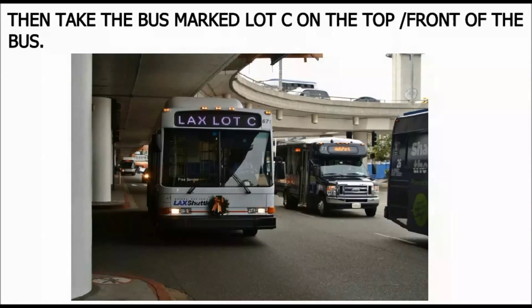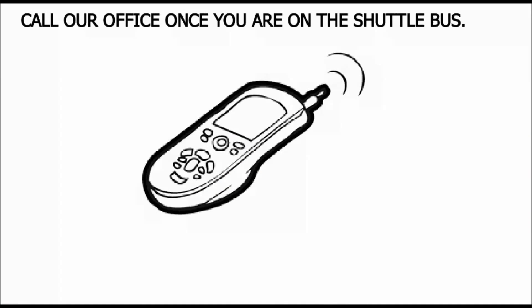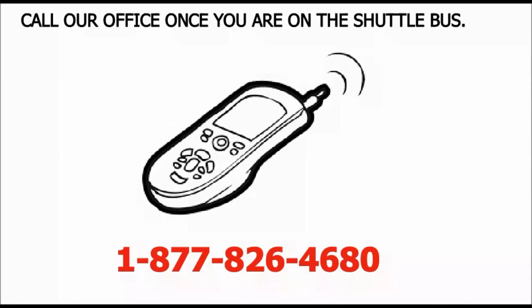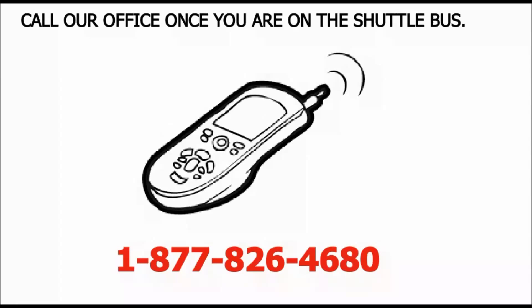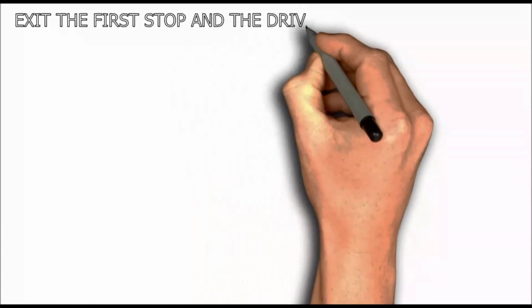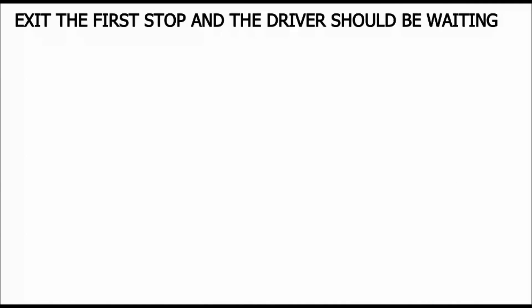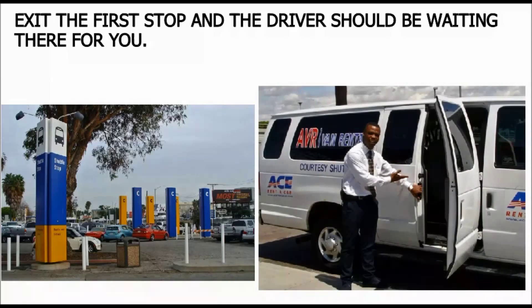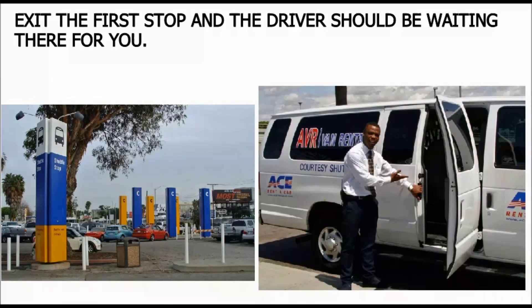Then take the bus marked Lot C on the top front of the bus. Call our office once you are on the shuttle bus. Exit the first stop and the driver should be waiting there for you.